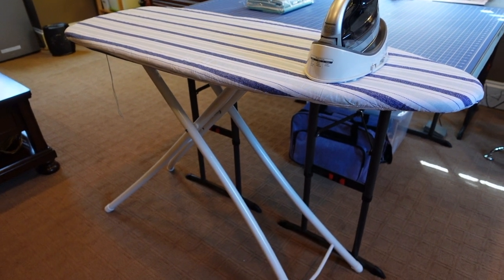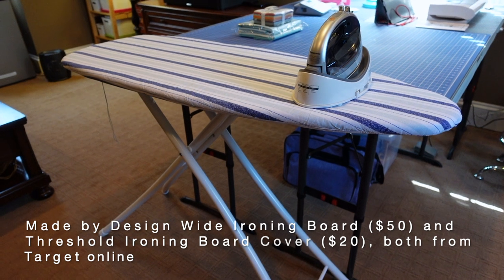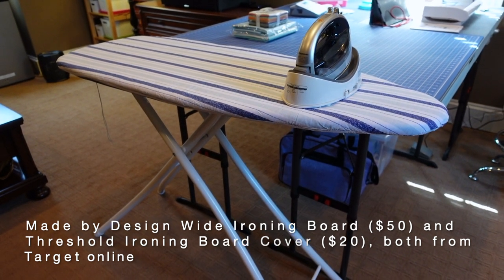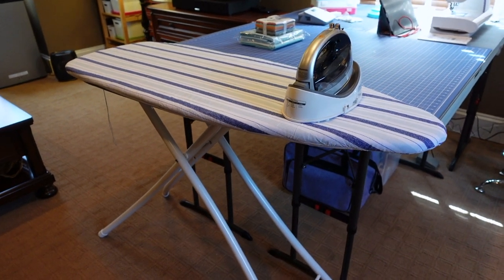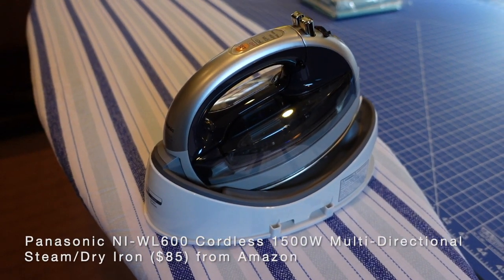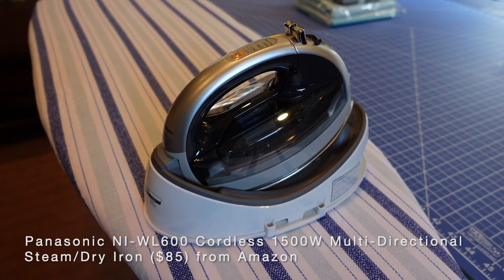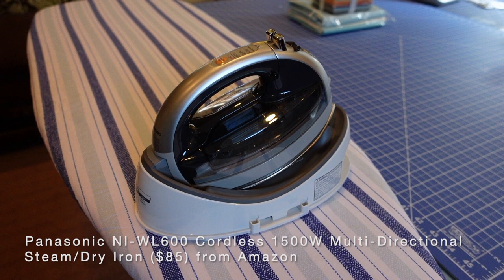I purchased this wide ironing board and cover online from Target because it fit the space perfectly. It's wider, it's shorter — only 48 inches, which is the exact width of my table — and it raises higher than a normal ironing board. I purchased the iron from Amazon; it's a Panasonic cordless. It comes in other colors like red, blue, even rose gold, but those are more expensive so I opted to purchase the basic model.